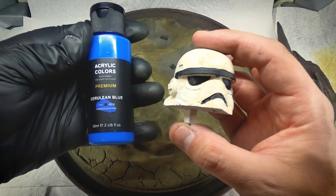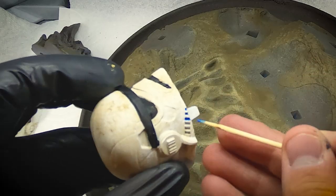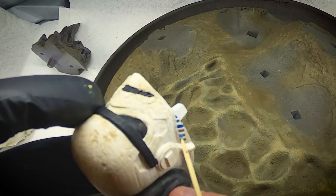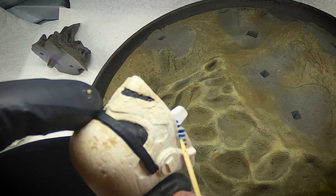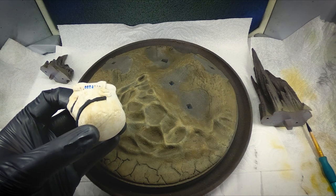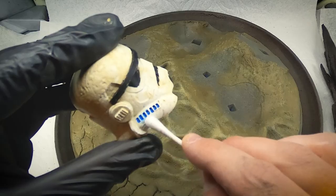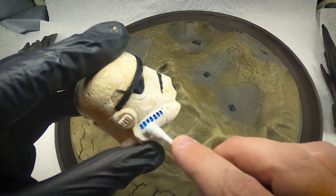For the little vents on the side of the Stormtrooper helmets, I went with Carillion Blue from the acrylic set. I didn't have a brush fine enough, so I ended up using a toothpick and slowly scraping that paint into the little vent recesses. I had to be super careful — it took a ton of work — and later on when I went to do a black wash, I totally filled those in way too much anyway. But hey, it looked good for a few minutes.